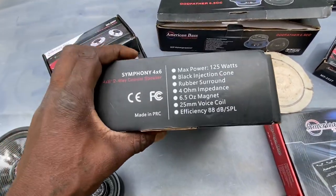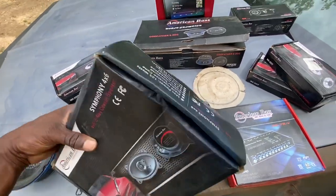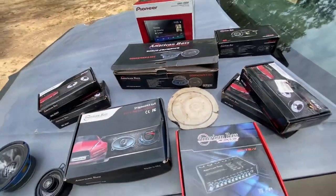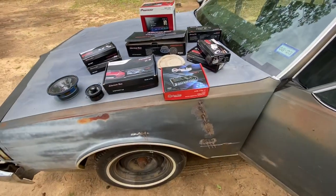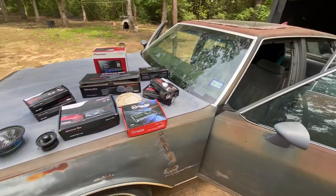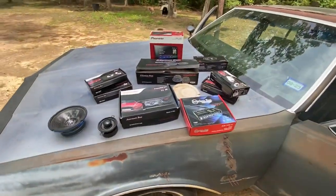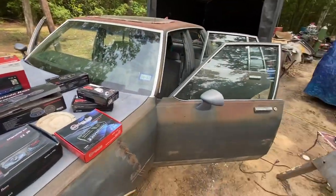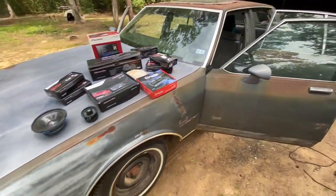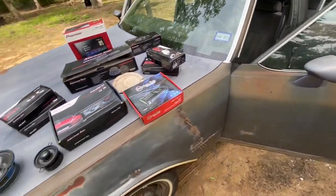I was gonna go with American Bass subs — the X-Max — but my first mind, I wanted to do something dramatic, over the top. Everything I'm gonna do to this car is gonna be dramatic. The wire is gonna be oversized, I'm gonna have all the speakers. I'm doing everything over the top, not exploring no cost at all. Y'all stay tuned, it's gonna get stupid, wicked, and crazy.